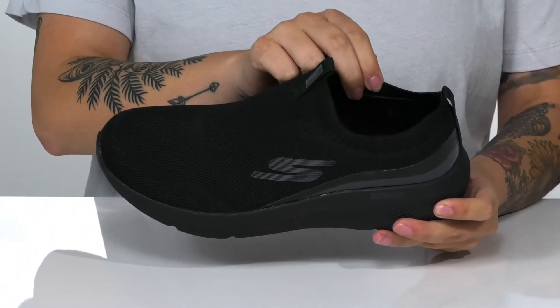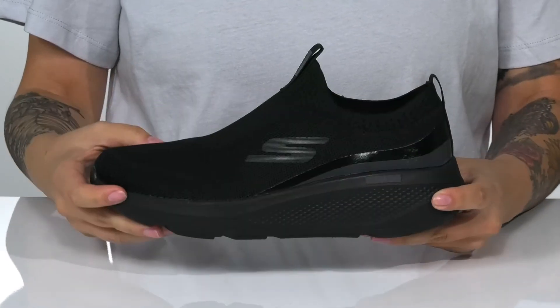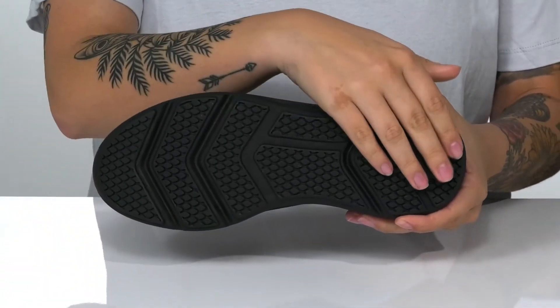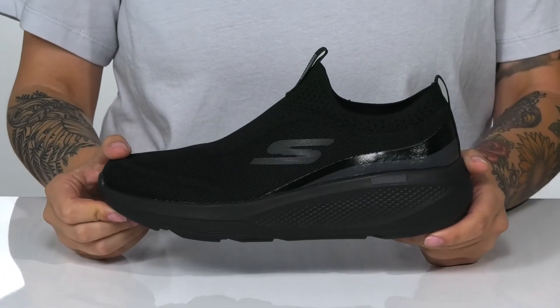Inside is a textile inner lining with an air-cooled goga mat footbed for that all-day comfort. These feature a cushioned ultra go midsole that is going to boost you up around two inches in height. Underneath there is a textured outsole for traction, and I think these would pair very well with some skinny jeans.